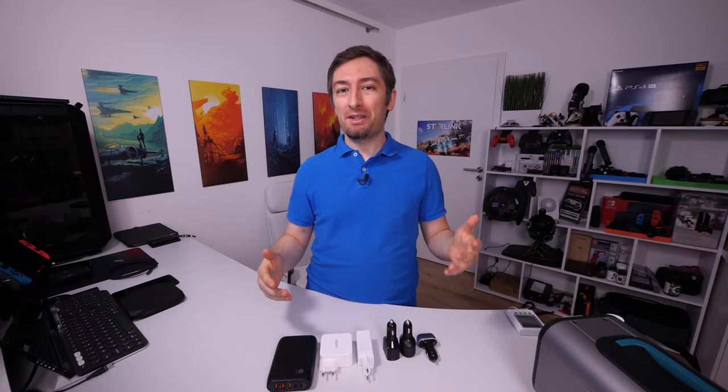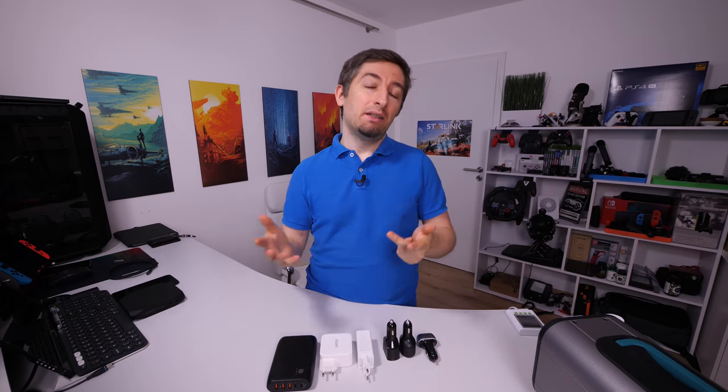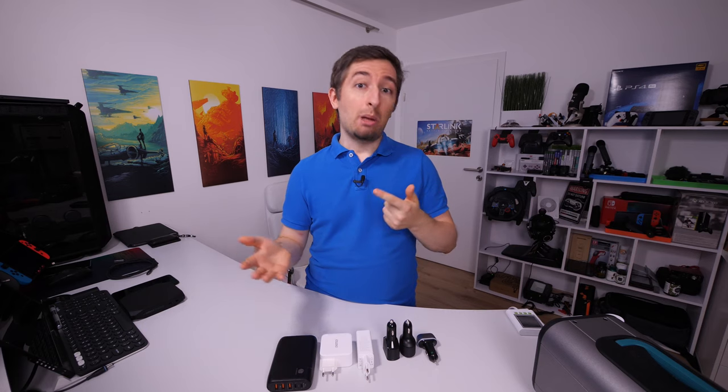Welcome everybody, my name is Alex. Today we are starting a brand new series where I test different chargers that I bought over the years for my power delivery devices. A power delivery device is something like the MacBook Pro, iPad, Nintendo Switch, a lot of power banks, or a high-end Android smartphone.